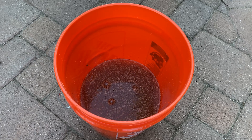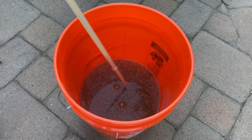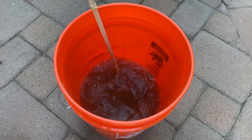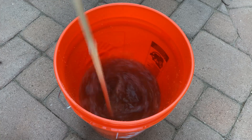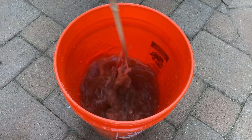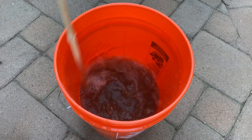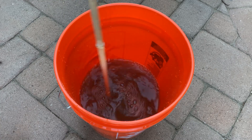Now I'm going to use my staff to stir it up and agitate it. I like to use this bamboo staff. Another great way to do this would be with a gallon milk jug — just shake it every 10 minutes or so. You're going to let this sit for an hour, 60 minutes, and I like to come back and agitate it with the staff about five to six times.